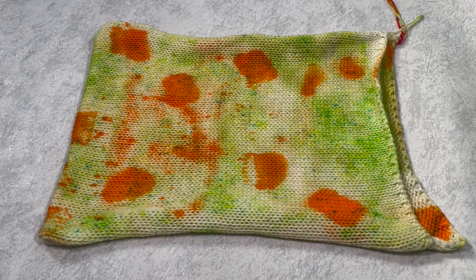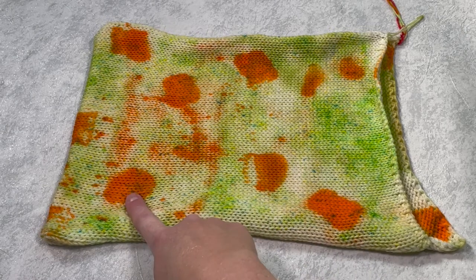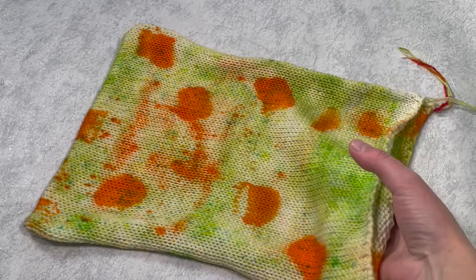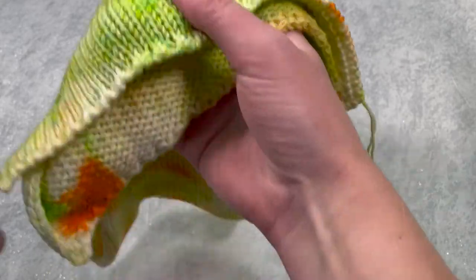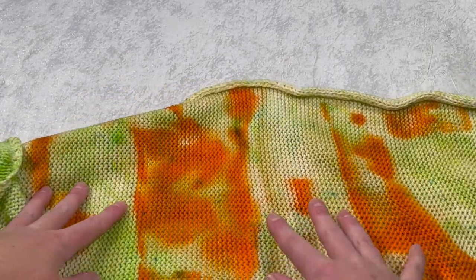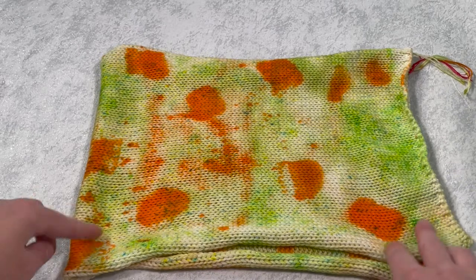Here is the finished dyed sock blank. I'm really impressed with how the ice cubes have dyed the yarn - the colour has pretty much just stayed where I put the ice cubes. There is a bit of orange spattered around, and that's because when I rinsed out the ice cube tray I just sprinkled that water onto the sock blank. Then we've got the heat green which has broken into beautiful blues and yellows - I just love all these blues that are popping out everywhere. I think it looks fantastic. On this side there's a bit more spread as it was on the underside, but it still looks lovely and these would make a great pair of socks.